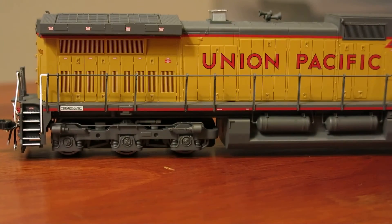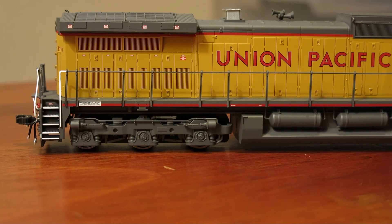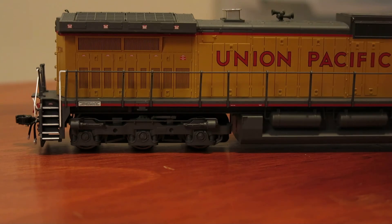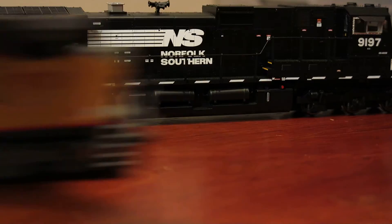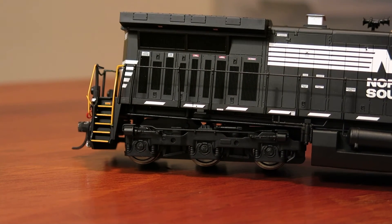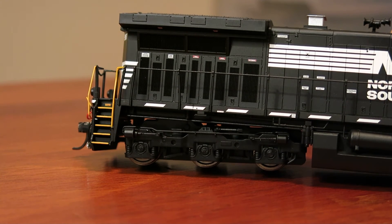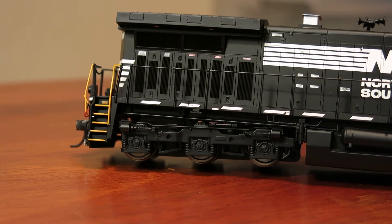Running down the side — here's all your grating, see-through grating up here. One thing I did notice is on the UP version all of these grates here are of equal height, but on the Norfolk Southern versions all of the grating is of varying heights. I'm assuming that is road specific and prototypically accurate — those are details I just don't know, but I found it interesting that they had those differences between the models.